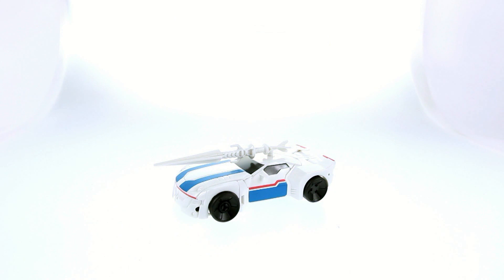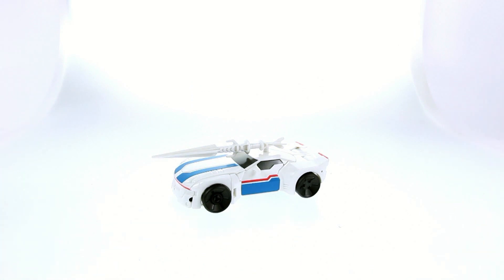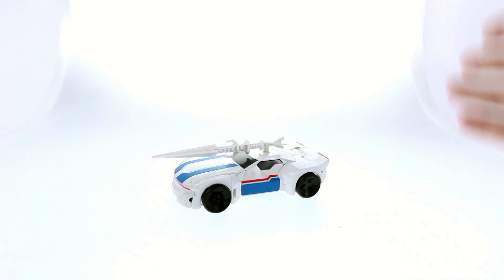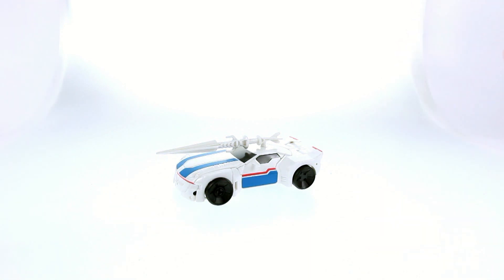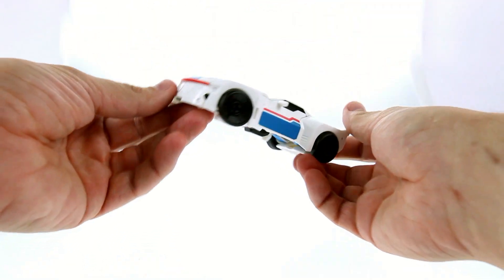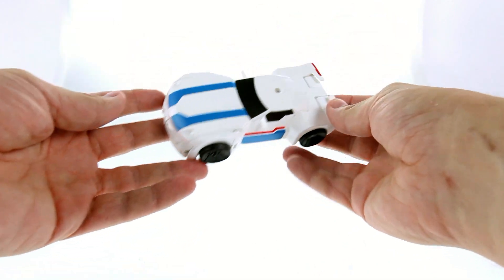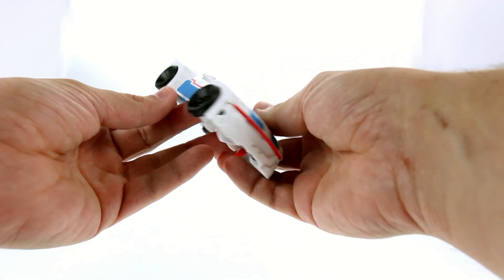Here we have Jazz open and out of his packaging. Hopefully you can see him — white figure on a white background probably isn't the best idea, but I did adjust the exposure and ISO so you should be able to see it a little bit better. In vehicle mode this guy really does look pretty cool. Obviously this is his weapon — you don't have to have it pegged in there — but I really do dig the way that this looks. I'm not 100% certain if this is how he looks in the show.